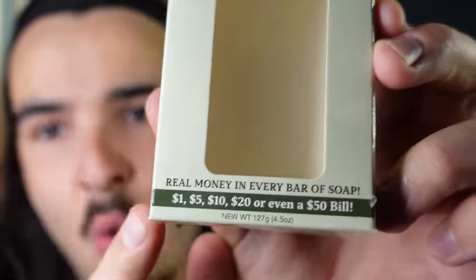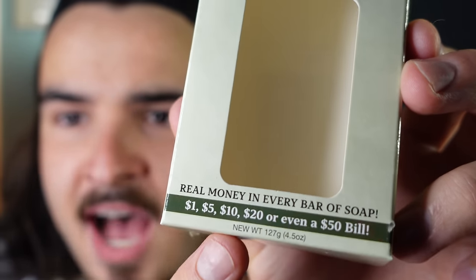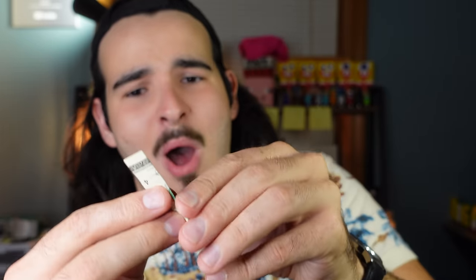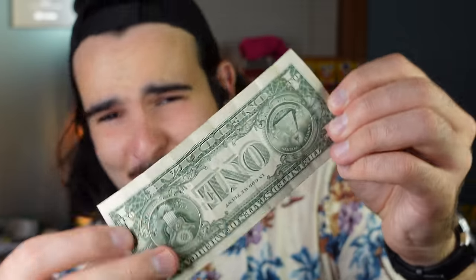Okay, we're starting off with some big money — a dollar. I want to show you the box: 'Win anywhere from 1, 5, 10, 20, or even a 50. Earn green while you clean.' Let's see if there's really a 50 in here. Soapy. What will it be? It's another $1 bill, baby. Another single. How am I going to eat?